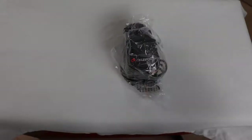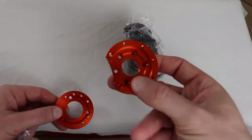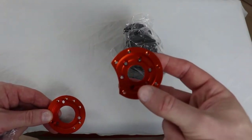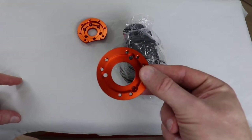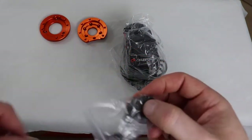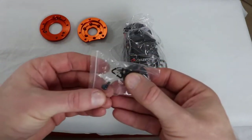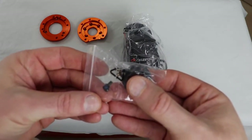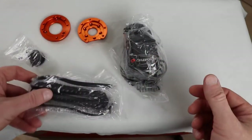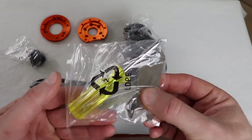Inside your box you're going to have your focus motor assembly and your cover plates — there are two: one for the six to nine and a quarter inch, for use on your Rasa or SCT Edge, and one for the 11 and 14 inch. Also included is your adapter sleeve along with the adapter sleeve screw, the set screw, an auxiliary cable, a hex key wrench, and a screwdriver for installation.